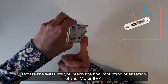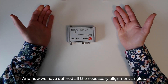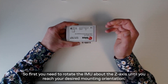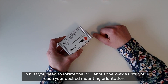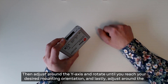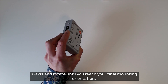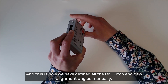Rotate the IMU until you reach the final mounting orientation of the IMU or EVK. Now we have defined all the necessary alignment angles. Let's repeat once again in the specific order: first you need to rotate the IMU about the z-axis until you reach your desired mounting orientation, then grab around the y-axis and rotate until you reach your desired mounting orientation, and lastly grab around the x-axis and rotate until you reach your final mounting orientation. This is how we have defined all the roll, pitch, and yaw alignment angles manually.